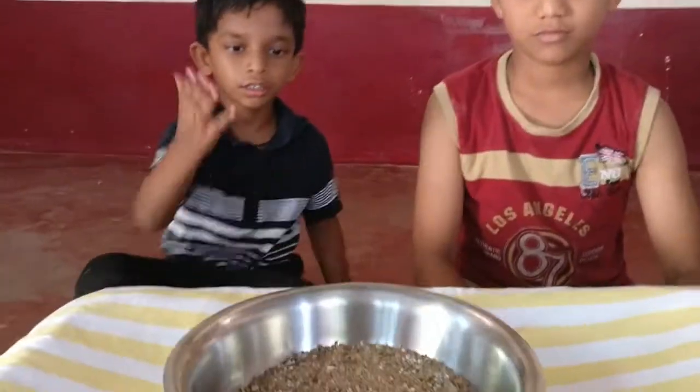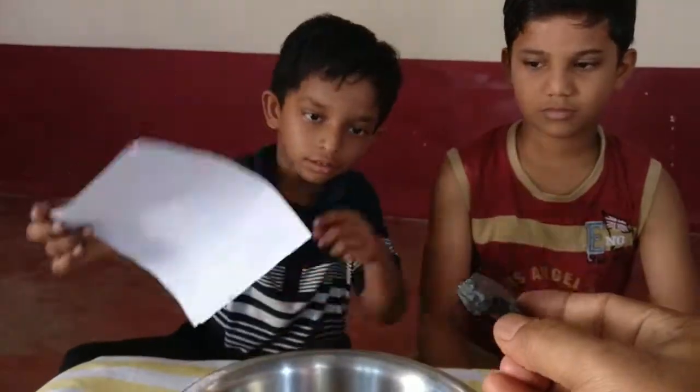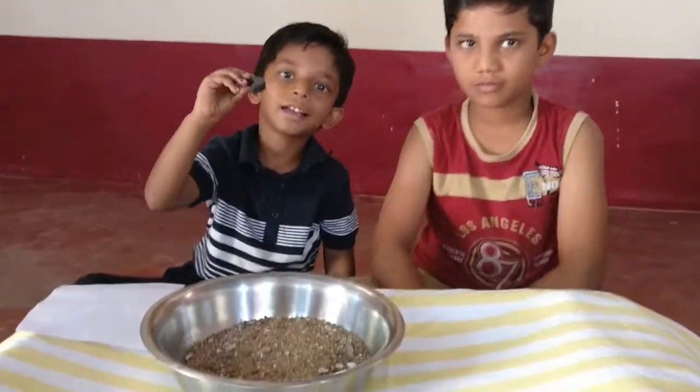To do this experiment, we need a tray, a piece of paper, and a magnet.